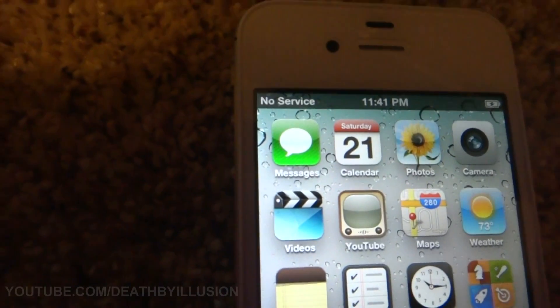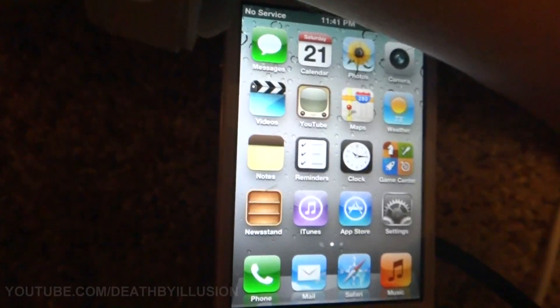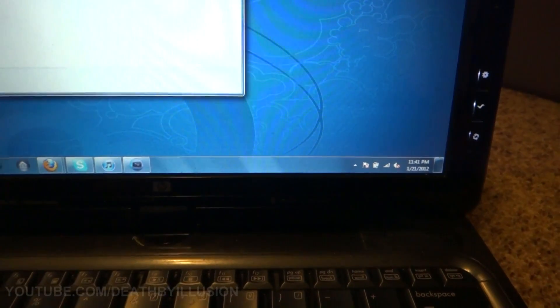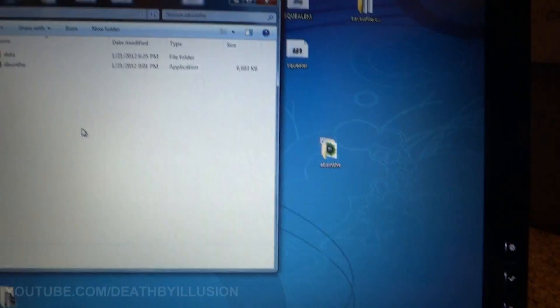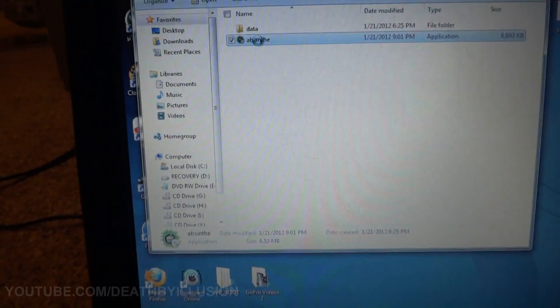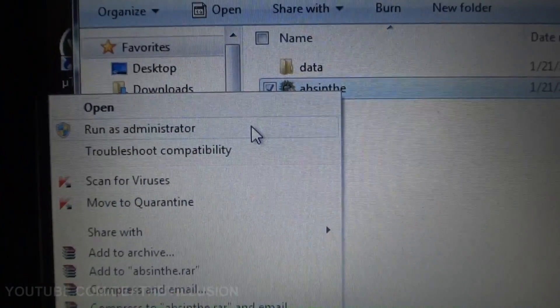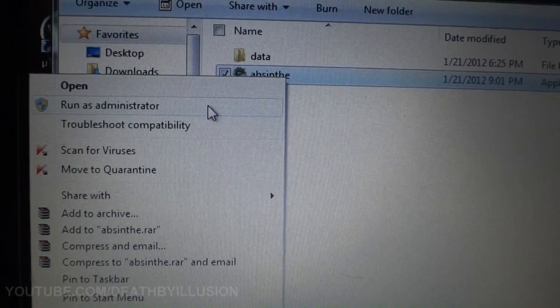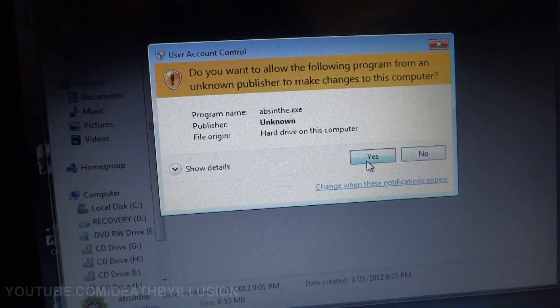Right now it says no service — it's going to take a second to activate. While it's doing that, go and get Absinthe — I'll have this in the description. If you're on Windows 7 or Windows Vista, this is also key: you don't want to just click run. You want to right-click and click 'Run as administrator' because that will cause errors too. When you're trying to jailbreak it, just run as administrator and click yes to run it.